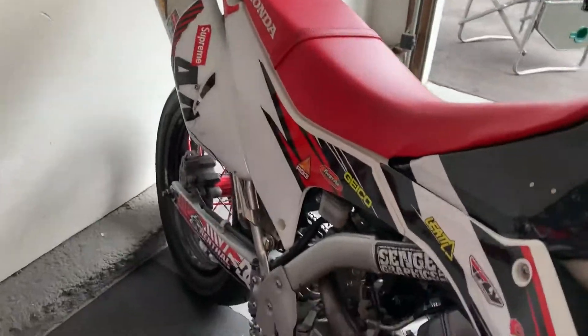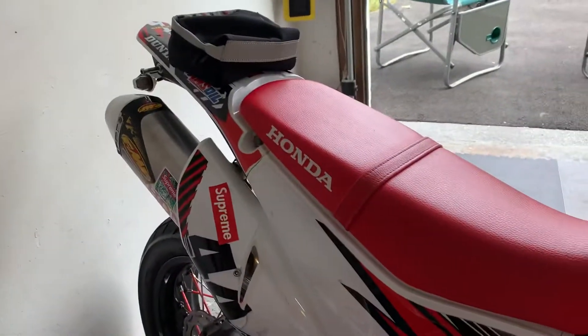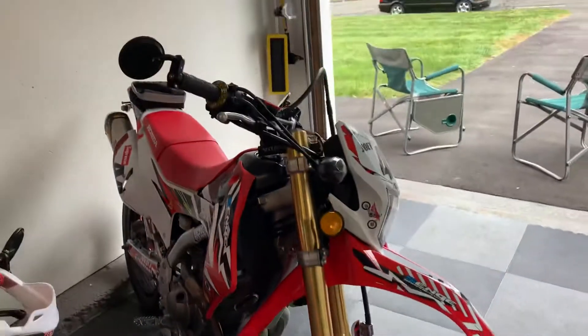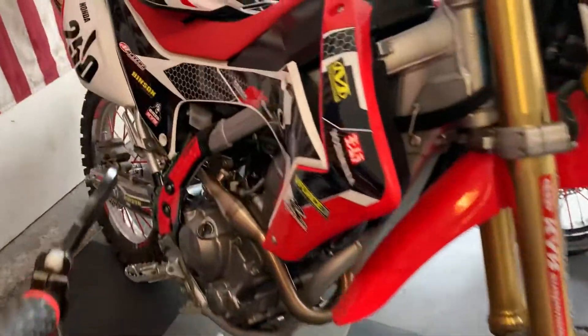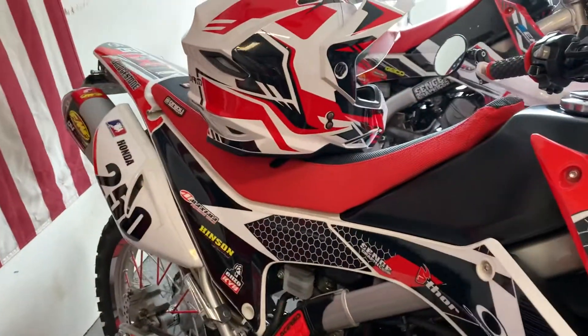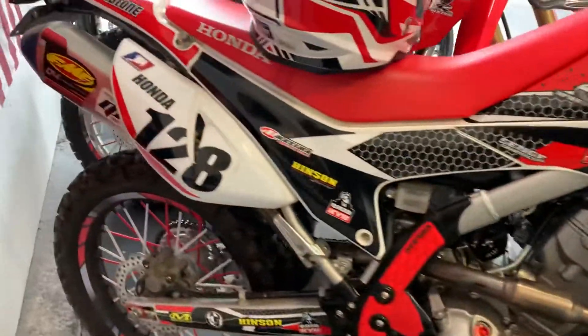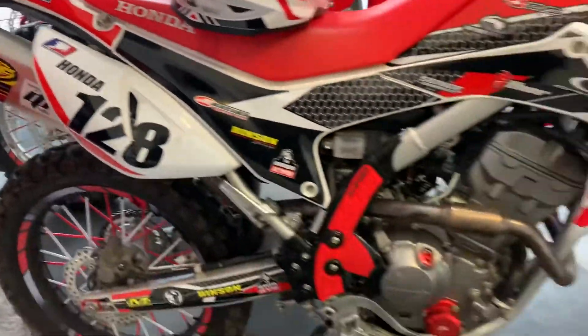Going right down the line: this one has the full exhaust from the header all the way back with the FMF. Same thing with the next one — full exhaust, FMF. And going back to the last one — full exhaust, FMF as well.